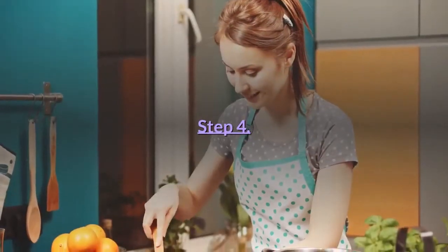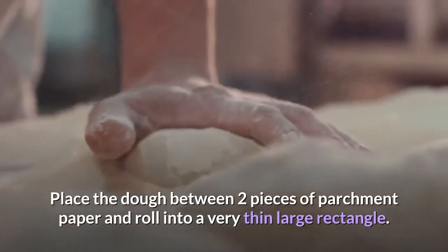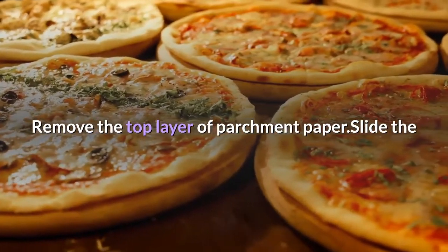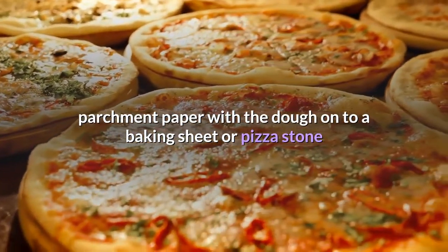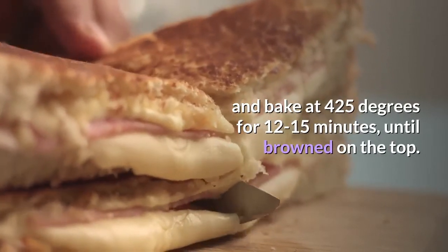Step 4: Remove and stir again, add the egg, salt, and spices. Step 5: Place the dough between two pieces of parchment paper and roll into a very thin large rectangle. Step 6: Remove the top layer of parchment paper, slide the parchment paper with the dough onto a baking sheet or pizza stone, and bake at 425 degrees for 12 to 15 minutes until browned on top.